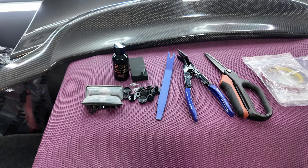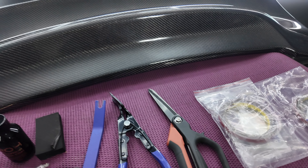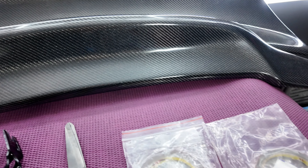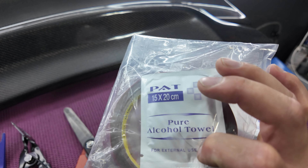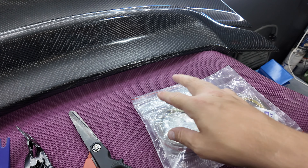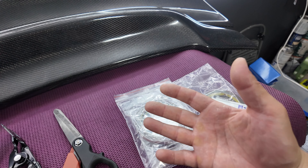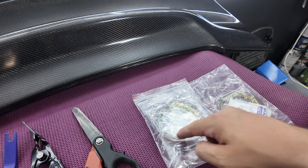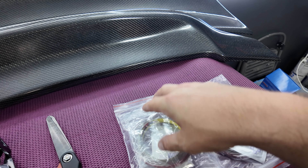Before we get started, a couple things I want to point out are the tools you need for this job. With each of these spoilers you're going to get a double-sided tape kit from Xtreme. It's going to come with an alcohol pad that you can use to wipe down your surfaces before you apply the double-sided tape. You want to make sure your hands are nice and clean so you don't get any oils or residue on the tape, so it makes a really good contact with the spoiler and your paint.